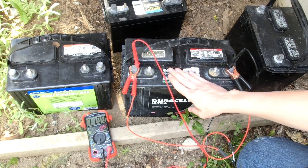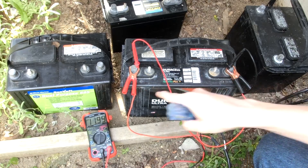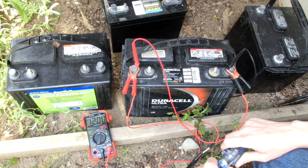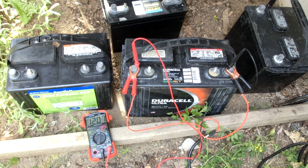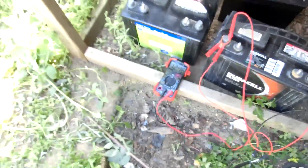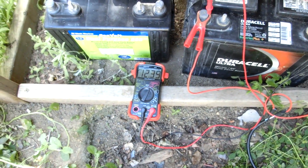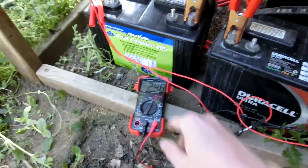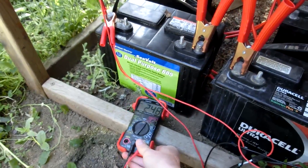This Duracell battery will be the first to charge because it is at 11.99 volts. I checked the voltage across the two terminals and it is 30 volts, so we can step up to charging two in series later, but I'm going to start with this one since it's the lowest. It is charging — should be putting about 5 amps into the battery. After about 15 minutes it's already up to 12.47 volts, and it's not going down very fast at all. Now I have two batteries in series charging, and they've risen by about 0.4 of a volt — so they're definitely charging.